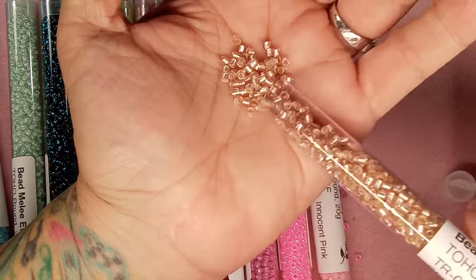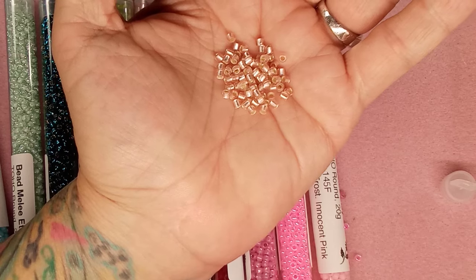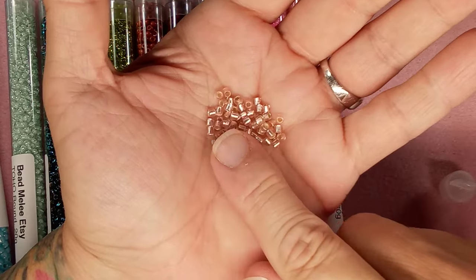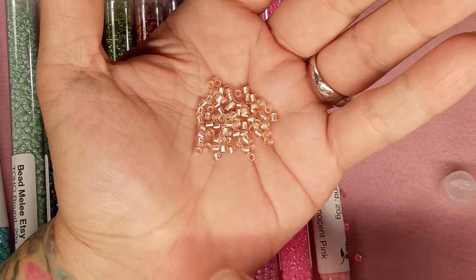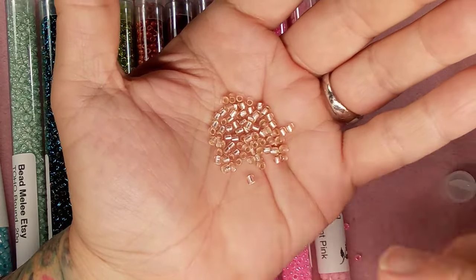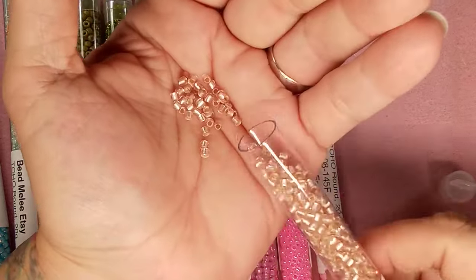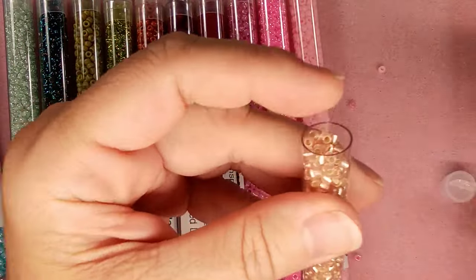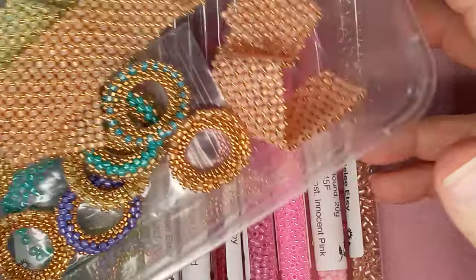I used these to do a toggle clasp. I did find this color was slightly larger than other Tohos — enough that it distorted the design a bit. That's the only one I came across like that, and honestly I'm not usually picky about a bead being bigger, but when it affects the design you notice it. Let me see if I can show you — I may have put it to the side because I have another tray of these.